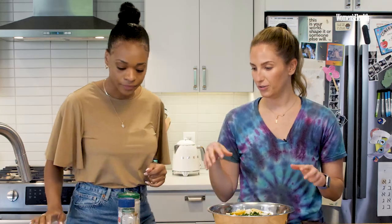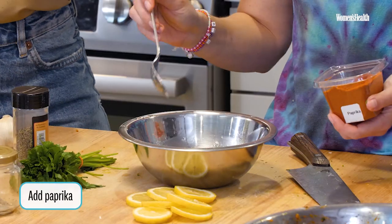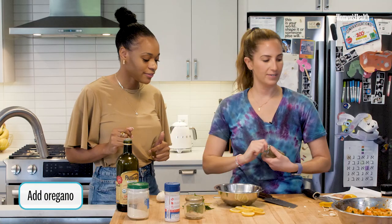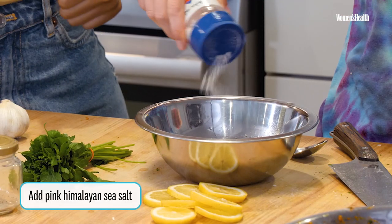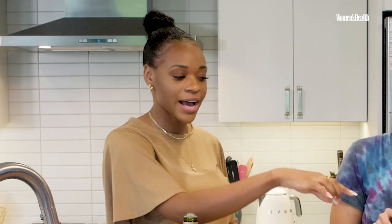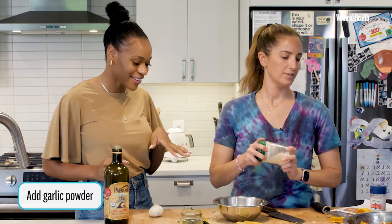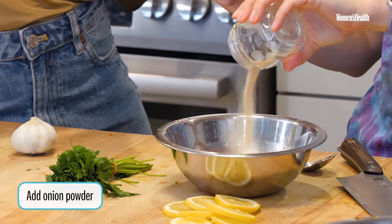Now we're going to do paprika — if you don't usually cook with it, you should start. Ground black pepper, and then oregano. This is unrefined Himalayan pink sea salt, so you actually get some more minerals with the pink salt in comparison to iodized salt. We have your garlic powder here again — that one's homemade — and your onion powder.